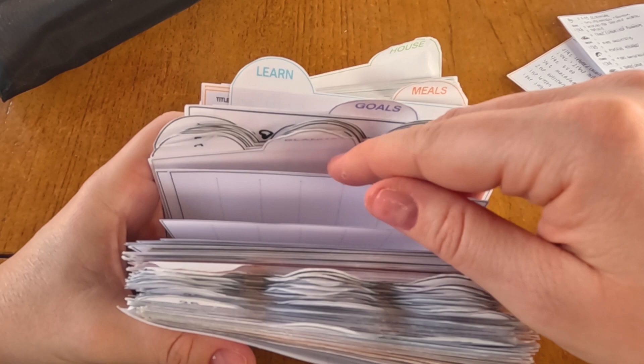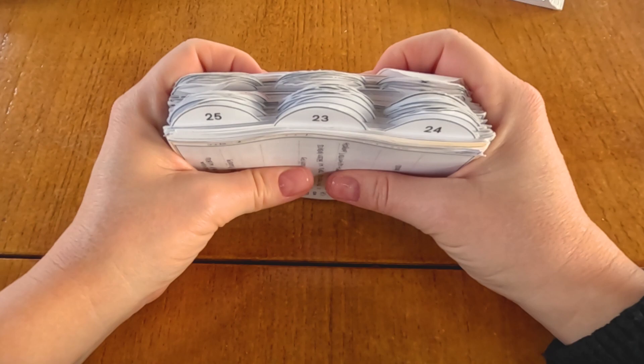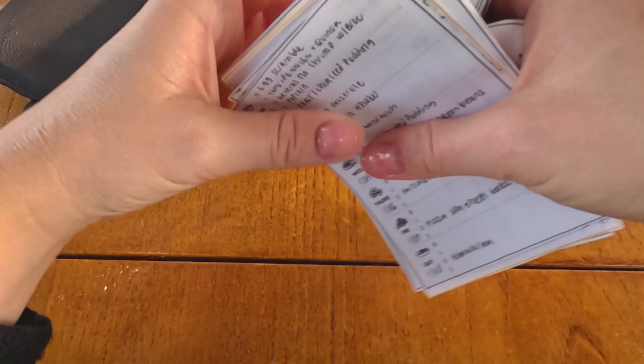So this is just a fun little 3x5 index card system inspired by Sidetracked Home Executives. I put my little shop up on Etsy and I'm going to be adding to it through the month of February, so make sure you use that YouTube70 code if you purchase the card decks in February 2023. I'm so grateful to everyone that has watched my other index card system video on YouTube — it's really inspired me to keep going and try to make these available as a service to others. It's something that's worked so well for me and I hope it will bring you peace in your own homemaking.